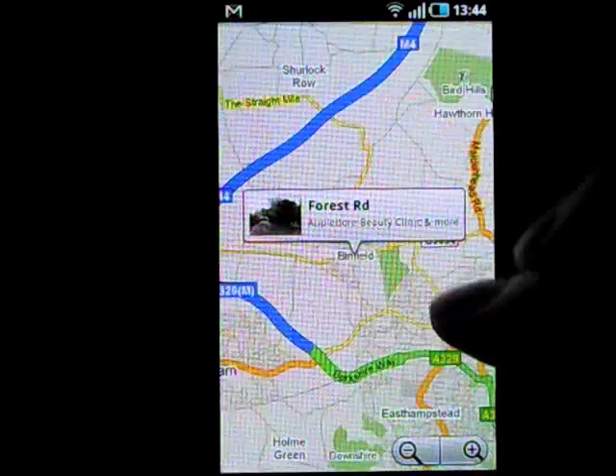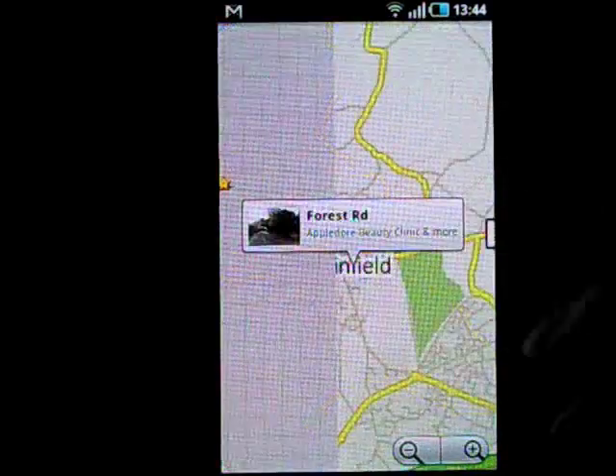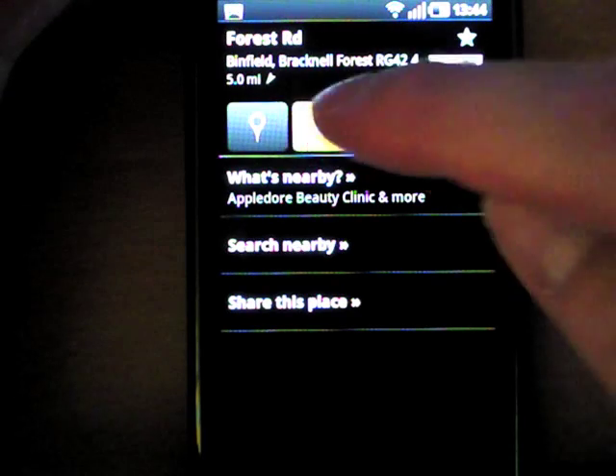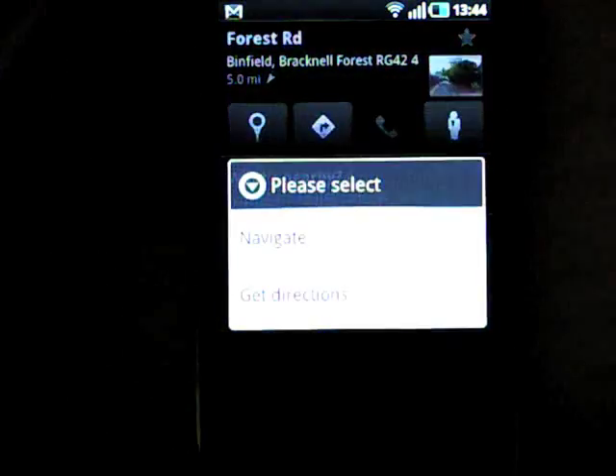GPS and navigation worked fine with Google's free route guidance, aided by Wi-Fi positioning. As with Ovi Maps on Nokias, having free voice navigation is a major selling point.